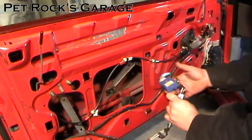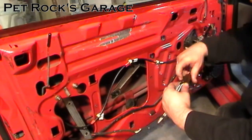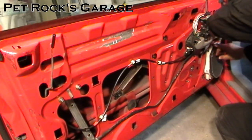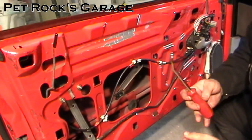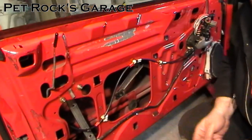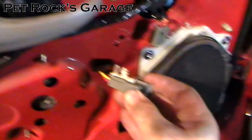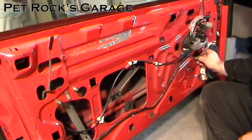Now remove the connector for the one-touch switch if you haven't already — just pull up on the tab and pull back. Then disconnect the connector for the window motor. Then use a pair of screwdrivers or a trim tool you can pick up at most auto parts stores and remove the connector from the door panel — it's held on by little plastic clips, then push it through the door panel.